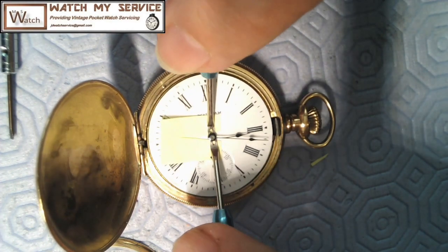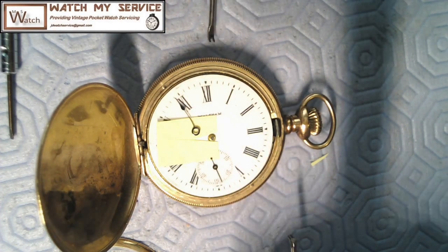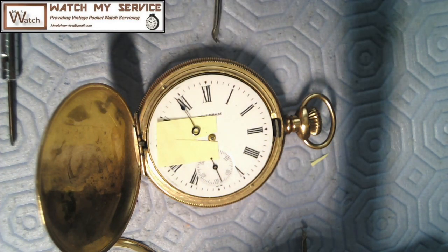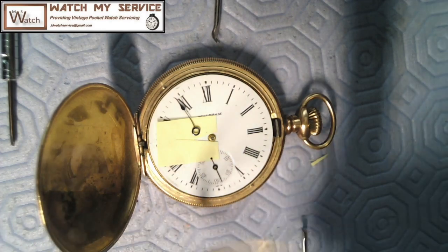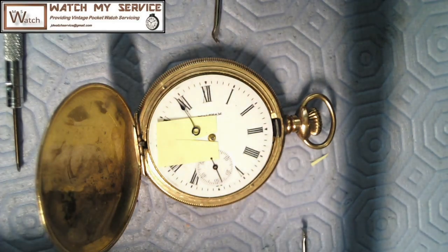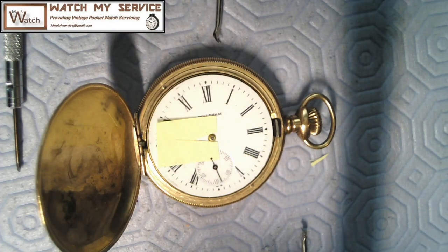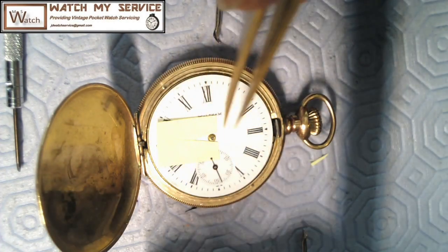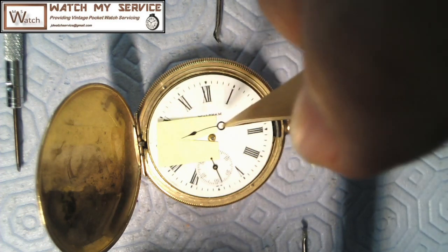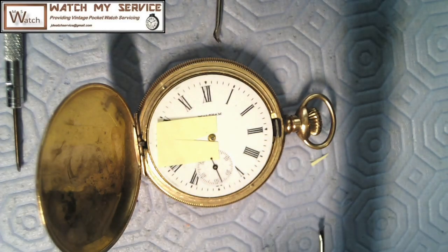I just leverage up here and these hands pop right off. That one flew and I don't like when they fly — sometimes they end up somewhere like my lap. I take the crystal here and just put the hands on top of it so I know where they are. This hand looks kind of bent — that's not good. I'm going to see if I can straighten that hand up or replace it.